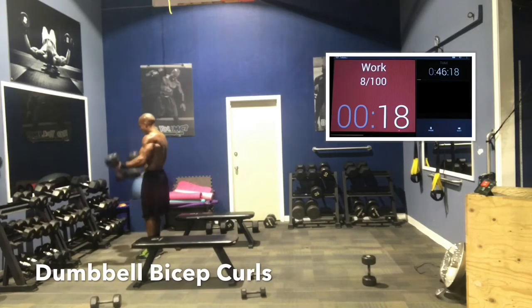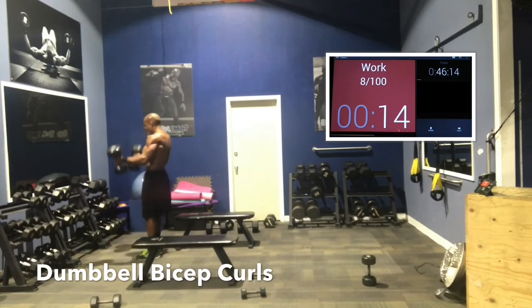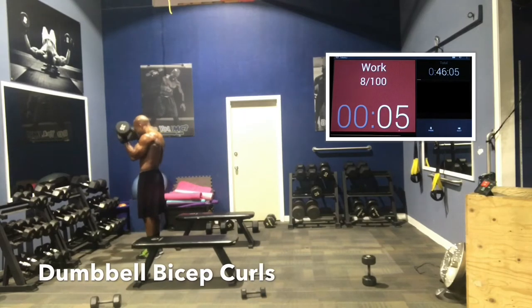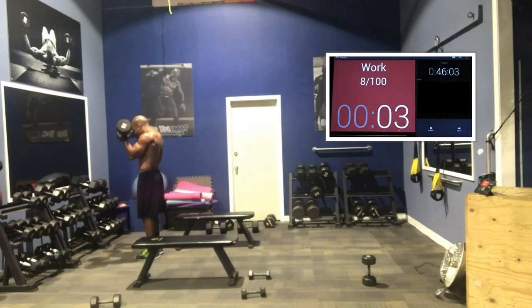So dumbbell curls, here we go. I rotate mine up — palms up — and I do a neutral grip on the bottom. It allows you to go a little bit heavier and keep your body from swinging forward as much on the movement.